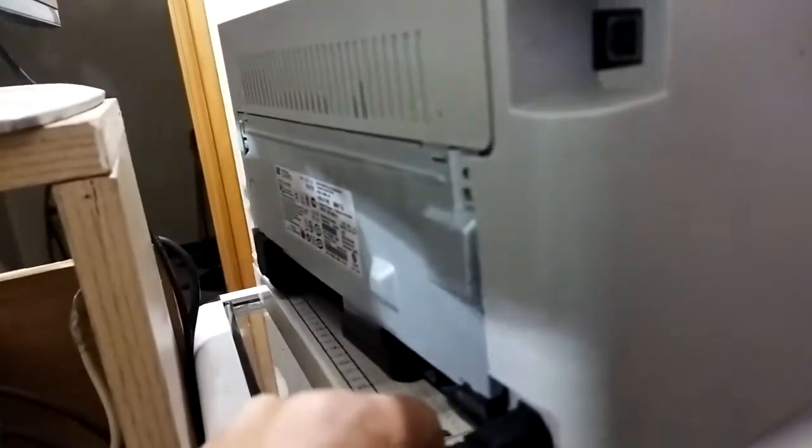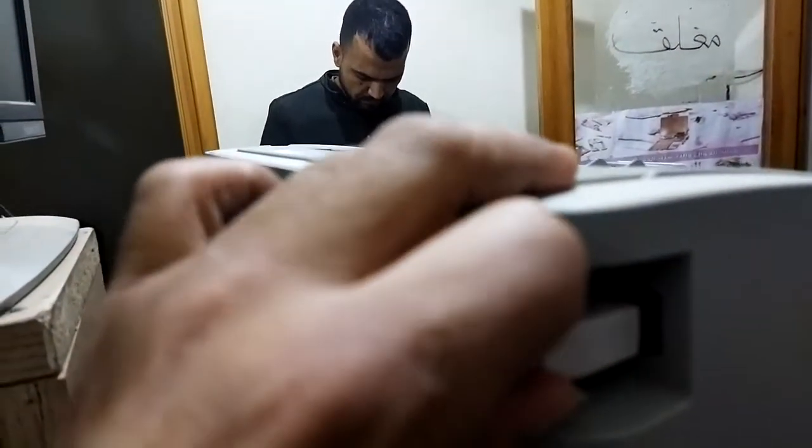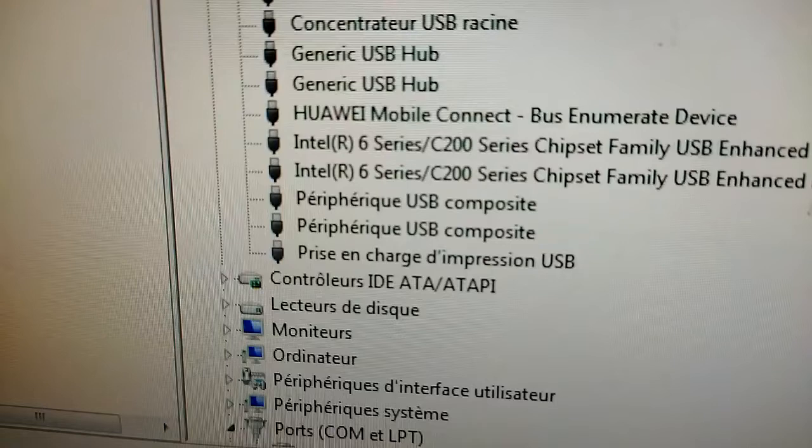We put the power cable and also the USB cable. We go to power on. Finally, we go to the PC to see the results. As you can see, the printer is in a good situation. Thank you for watching, and see you next time.